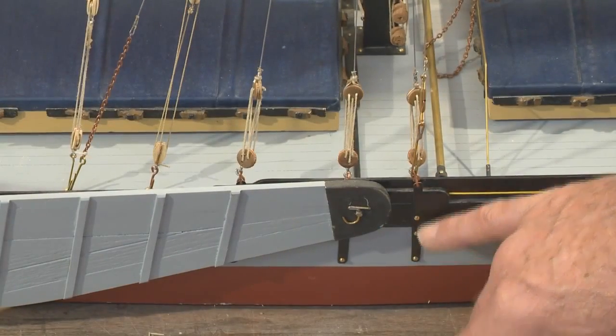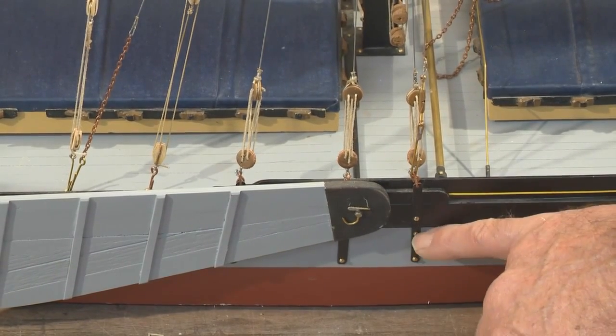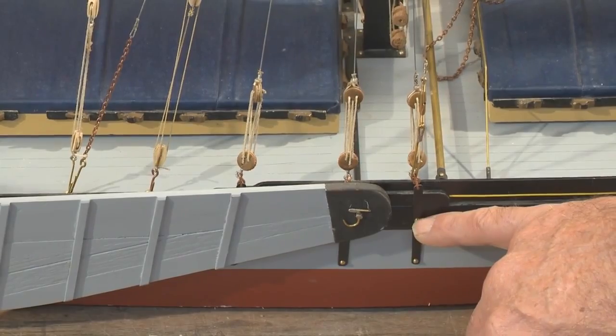The bottom end of the rigging is held by chain plates — these bits here, which are literally just strip brass put through the hull with 10 BA bolts, bolted through onto the inside.